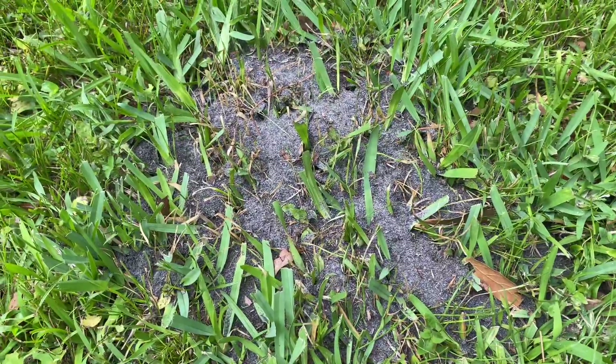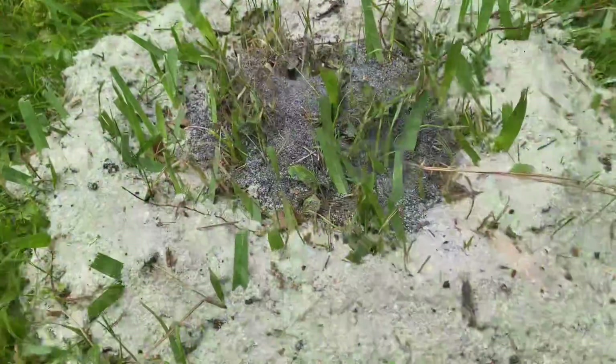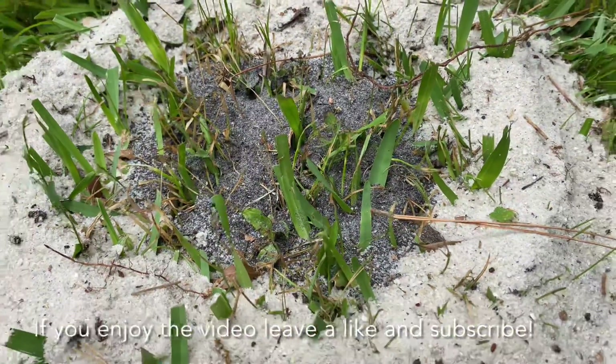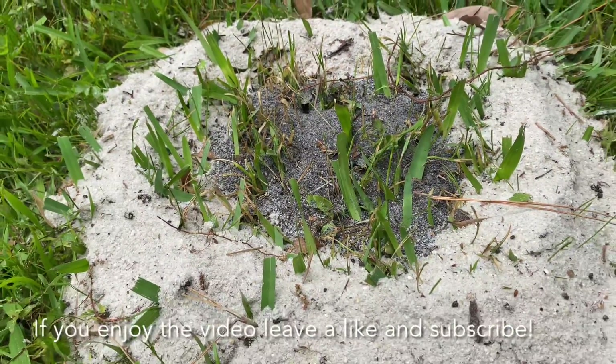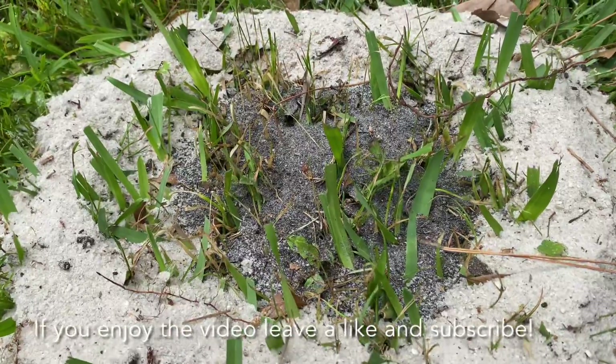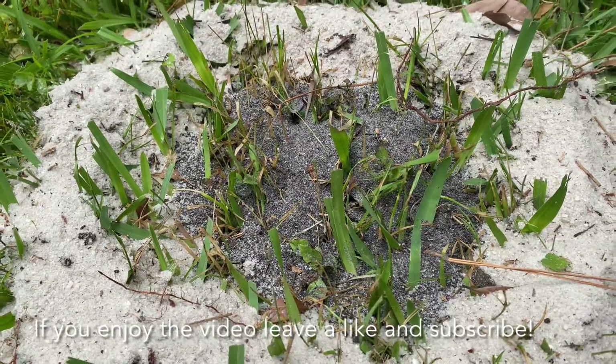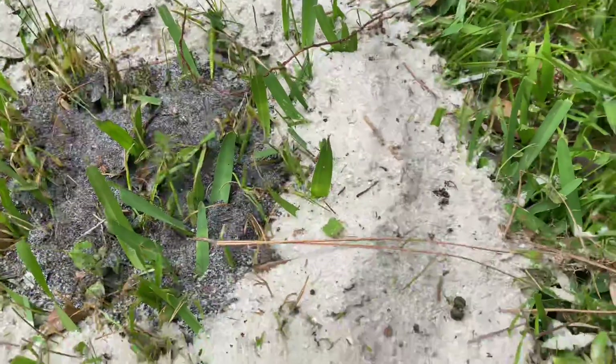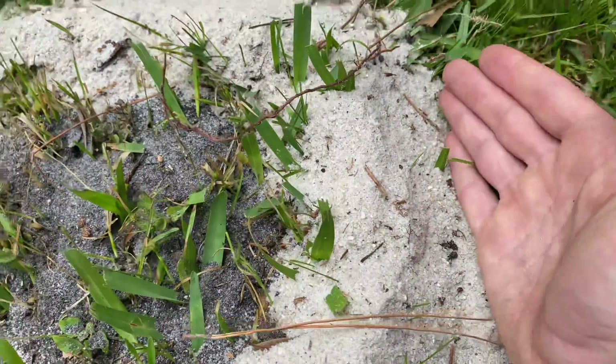Now here I've got a dam of sand around the anthill. This stops the aluminum from flowing out over the yard and it also builds some head pressure, so you get a more complete casting. A little tip if you guys are trying to replicate this: